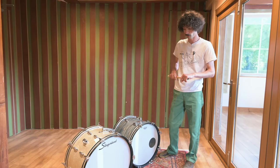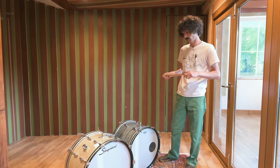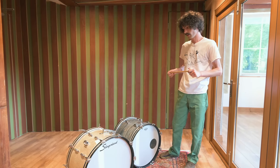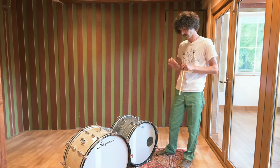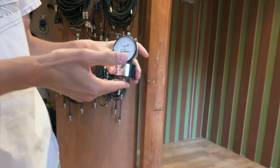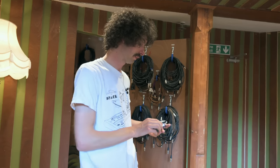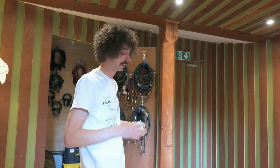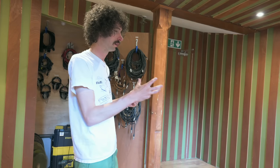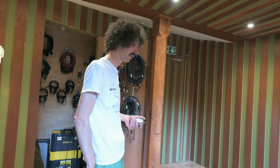On every session I will tune a drum kit before the band arrives, in case they want to use it. They don't have to use my tuning or my drums, but I really enjoy tuning drums and getting the right sound at the source. These tension tuners are really handy - you place them on the lug so you can get equal tension on the drum. It doesn't necessarily mean equal tuning, but you can at least get a good starting point.